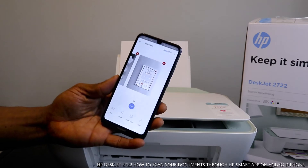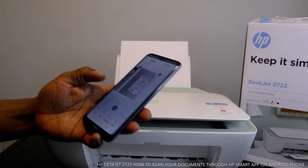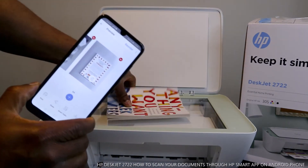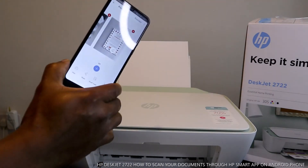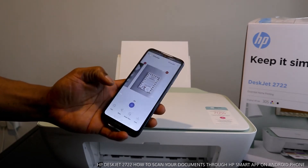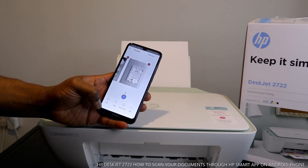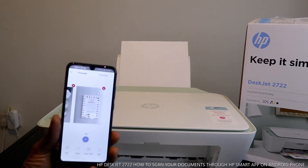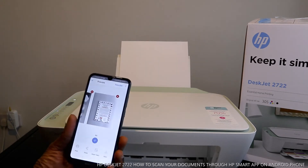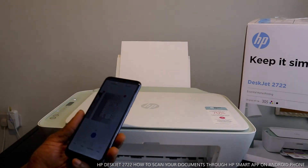We've now scanned three documents. Once you finish scanning, take the document off and close the scanner. The next thing you can do is print the documents you scanned, or you can share them — to a friend, family member, employer, or any person you want to send the document to.